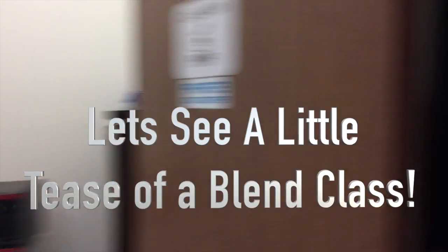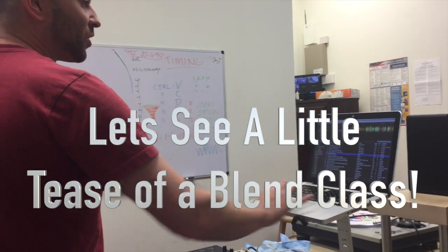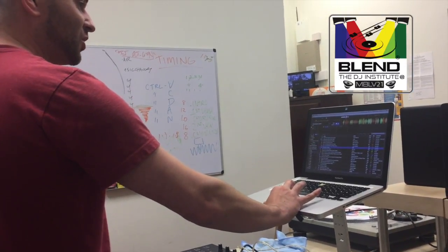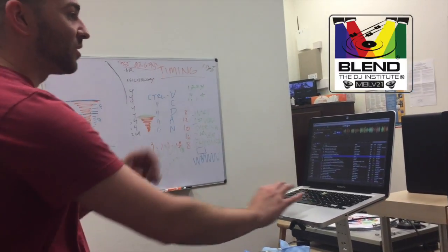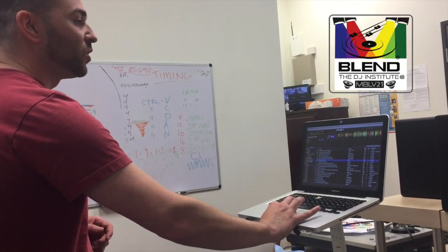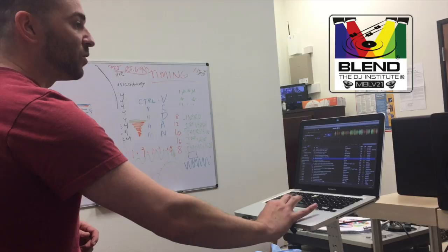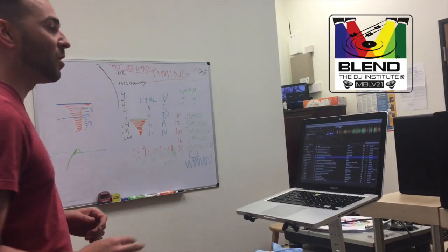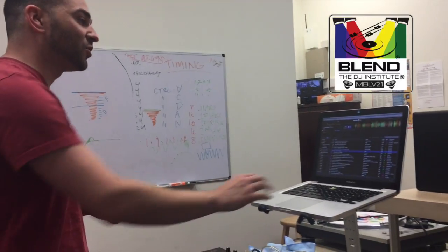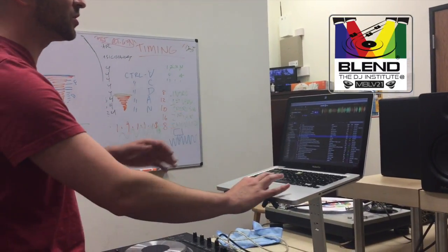We found where the chorus is and we want to place the cue point here, which is the one. As you can see on the waveform, this little portion here is noticeably thicker than the rest — once we clearly understand that that's the one, we put the cue point there. I find it very important to color-code your cue points because each one will represent something to you.